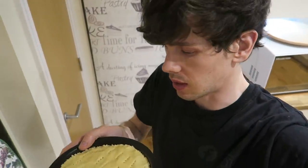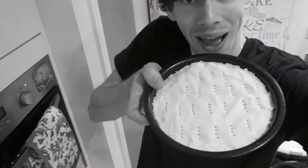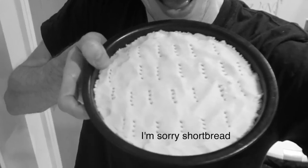It said to flute the edges — now, to be honest, I didn't quite gather the flute part and didn't want to look it up, so I've just butchered the edge of the shortbread with a fork. That looks so bad.